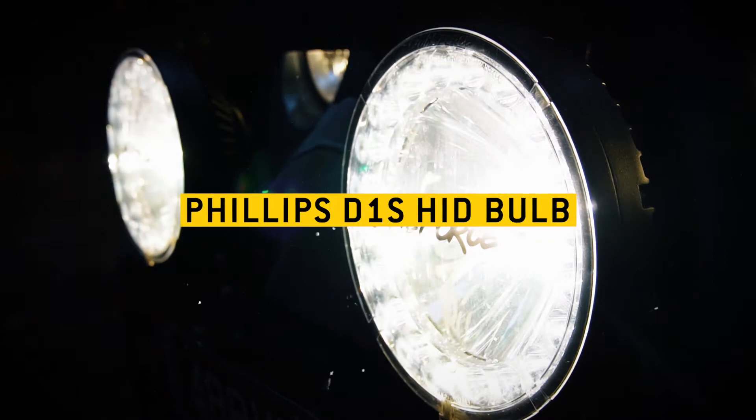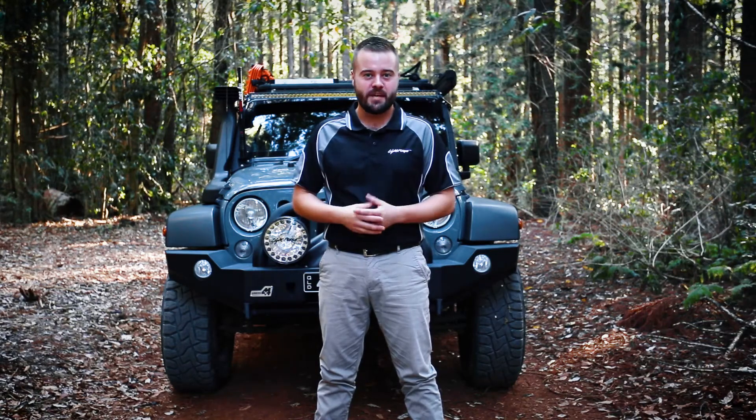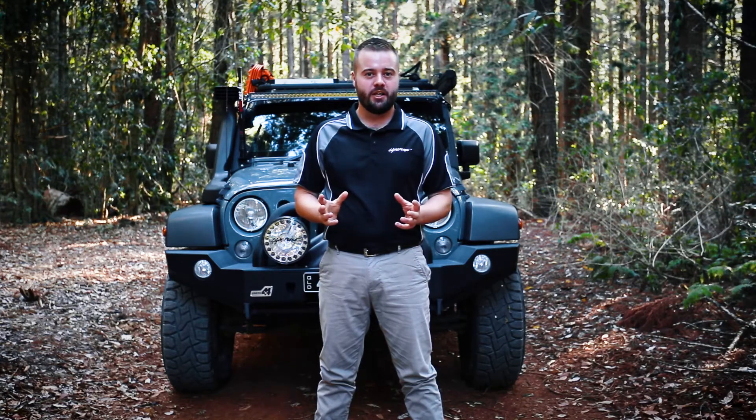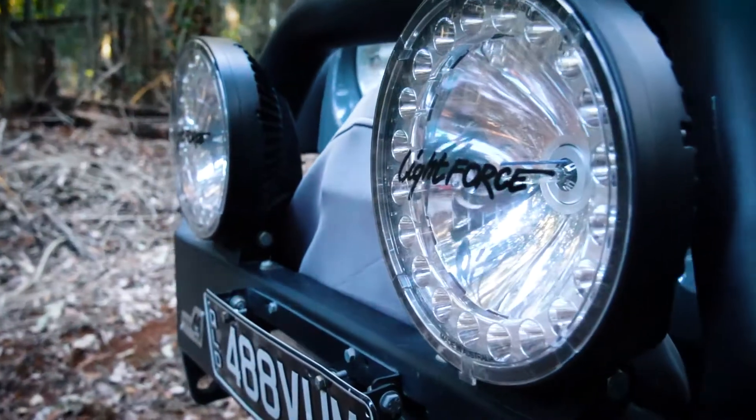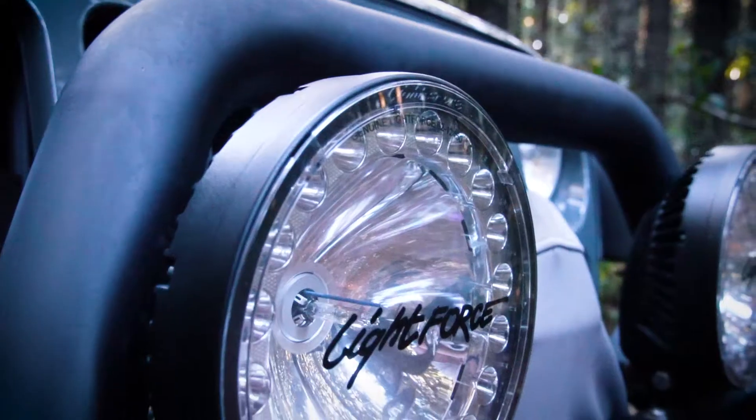Now equipped with the Philips D1S HID bulb, the light output is at a true 5000K, optimising the light's performance. The bulb is easily accessed through the new access hatch on the back of the light, making bulb changes a breeze.